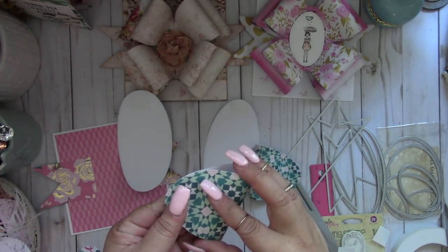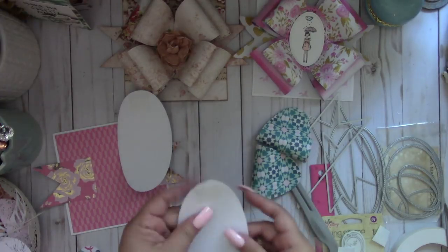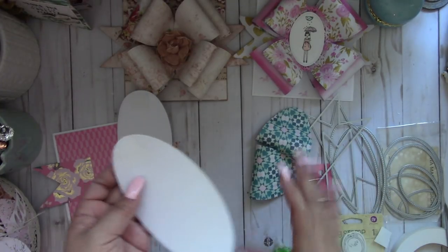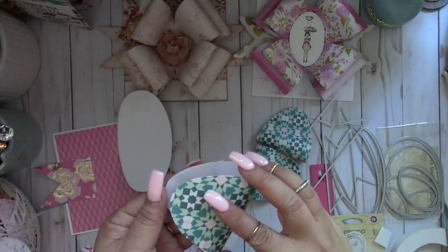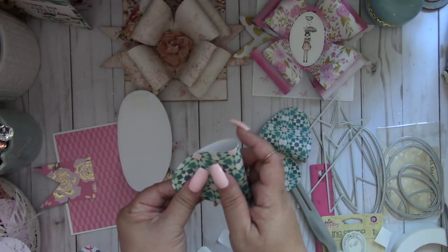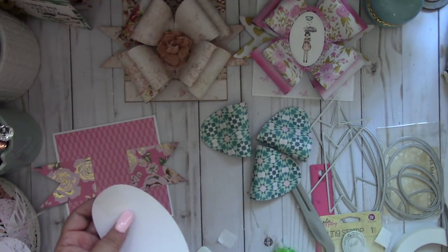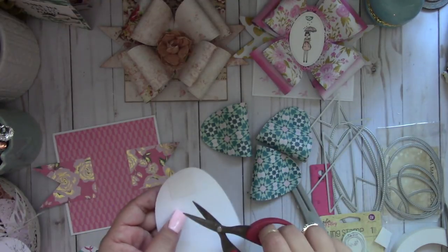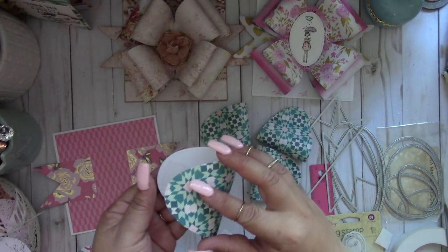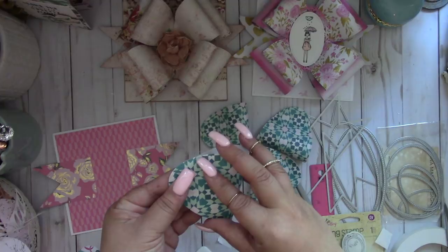There's a ton of beautiful papers out there that you can create these bow cards with. I was able to use this die set with my Cuttlebug - it fits in the Cuttlebug. I use my Cuttlebug a lot because it's smaller and fits nicely on my table since I don't have a lot of workspace. Even though I have my other die cut machines right underneath this table, it's just quicker to whip the Cuttlebug out.